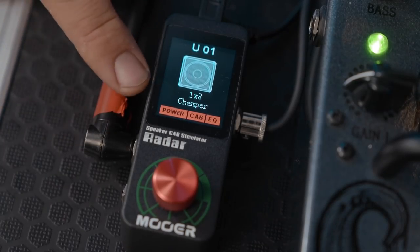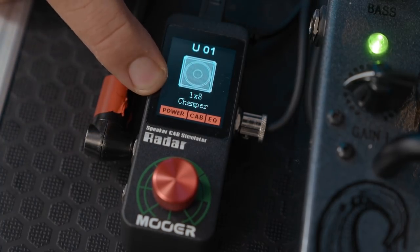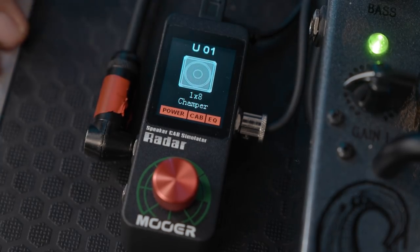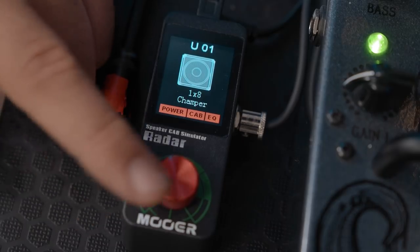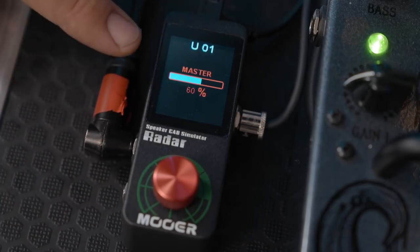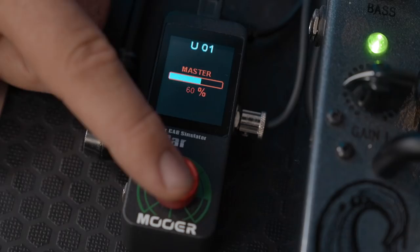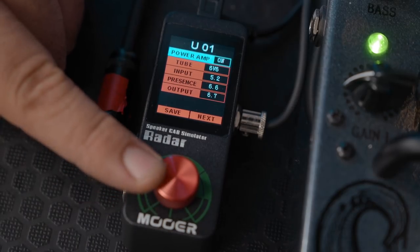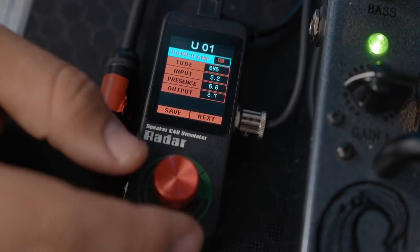Basically how it works — you can see on the display here — these three tabs on the bottom show what's engaged on that patch. So we've got power amp emulation on, cab emulation on, and EQ all on. At the minute this is like a 1x8 Champ, some sort of little blues champion or whatever. If I press it, the first thing that happens is it gives me a master level of the IR, so depending on the signal you can boost or reduce the volume. If I press and hold, we go into the menu and it's really easy to navigate with just the one knob — scroll through and press down to access and change a parameter.